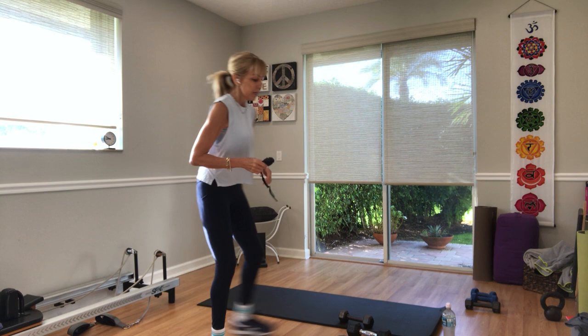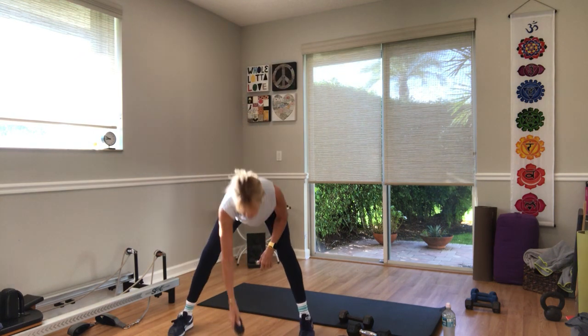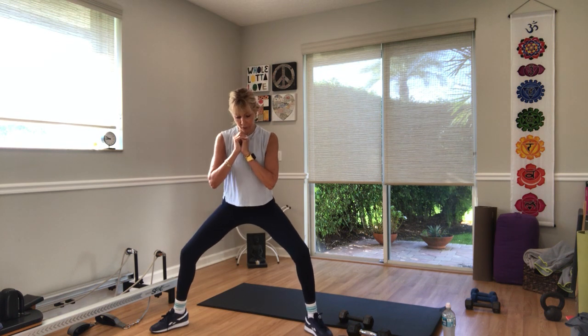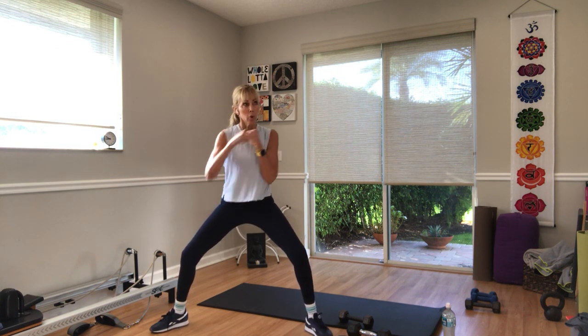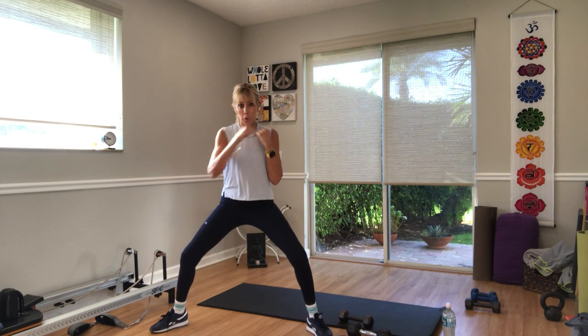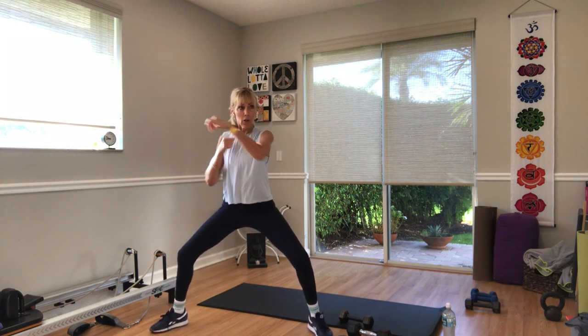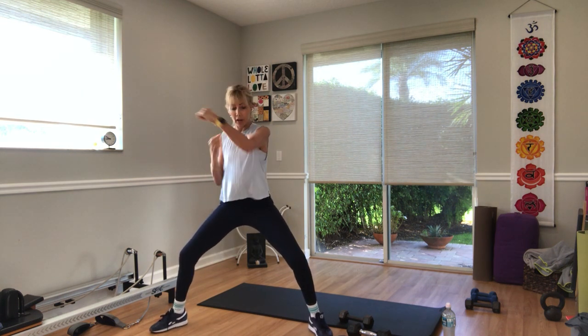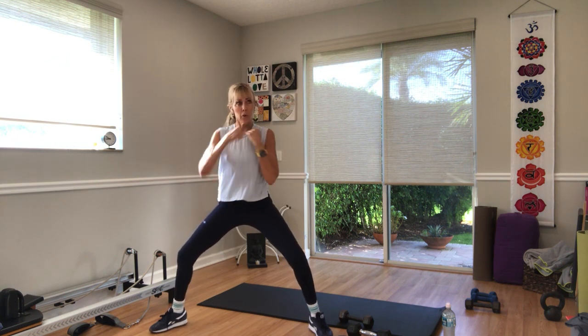With or without weights, separate your legs. Punches — sit down low. Three, two — now. Cross the body. Sit low. If you're using heavier weights, slow down. Ten seconds. Three, two, and one.